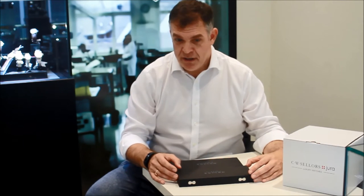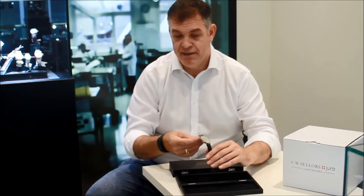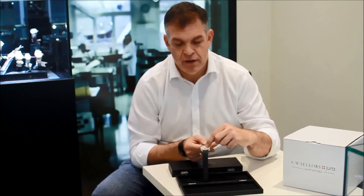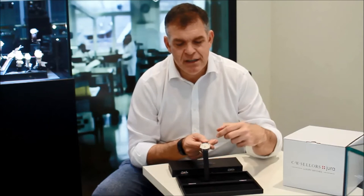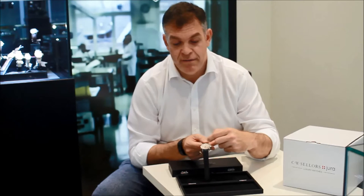One of the watches I'm going to start talking about is this particular piece — it's called the Tangente. This model is actually the Tangente Datum. It has a date function at six o'clock, and just above it on a snail counter is a small seconds display. This watch has Arabic numerals on the even hours and batons on the odd numbered hours.